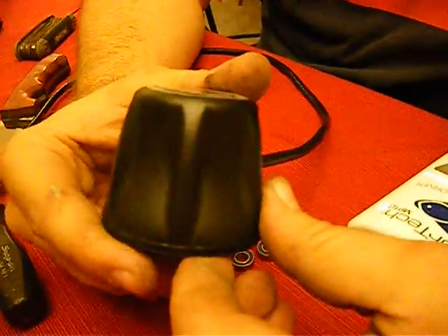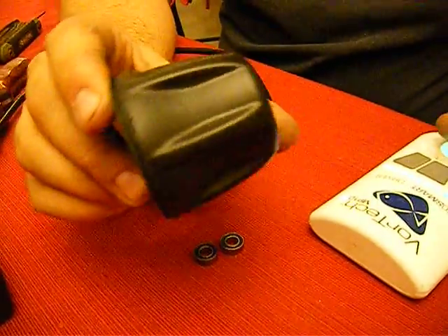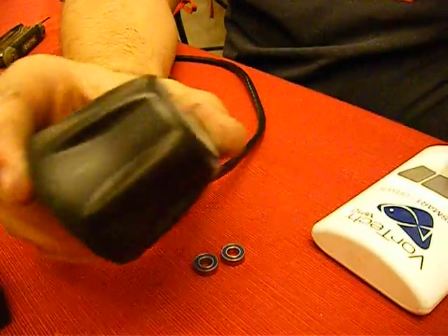I will be rebuilding this MP10 power head. As you can hear, it is very loud. So let's get started.